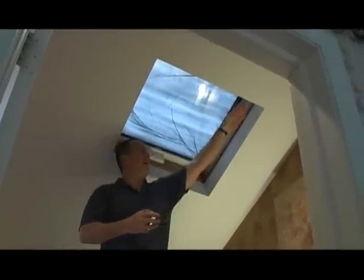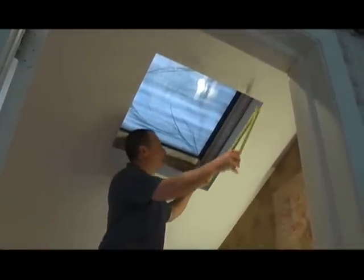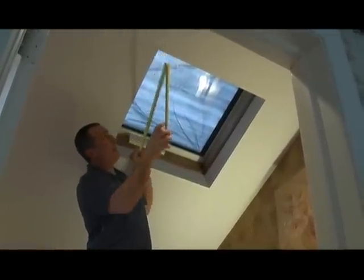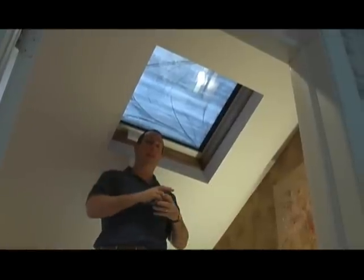Now we're going to measure the height of the skylight, again in three places. We'll start at the far left, measure the center, and then the far right. Provide us with the smallest of those three measurements rounded down to the nearest one-eighth of an inch.